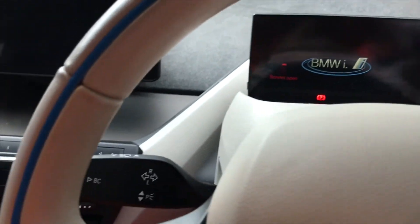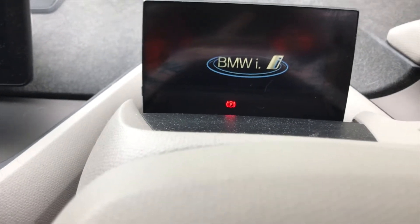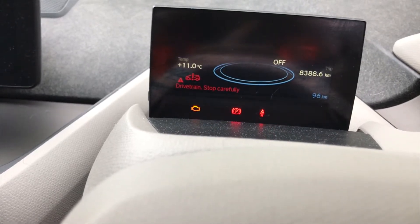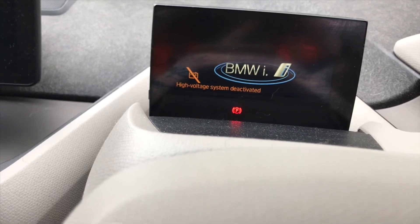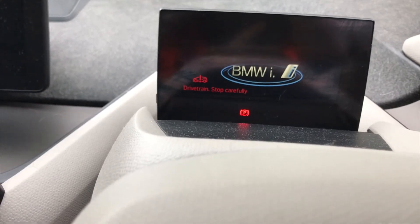So now we just want to verify that the battery is deactivated. We just turn the ignition on. High voltage system deactivated. Now we can turn that back off again. So that is now deactivated — we've verified that.